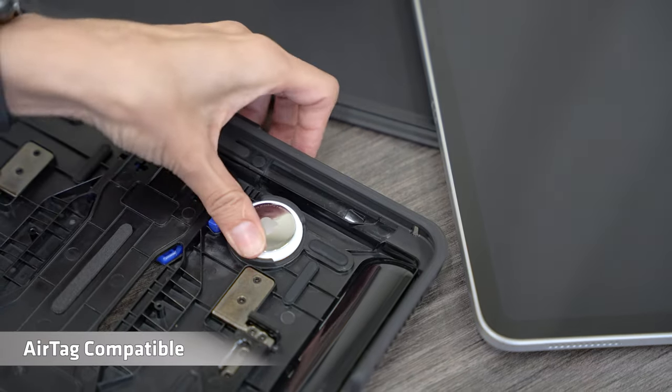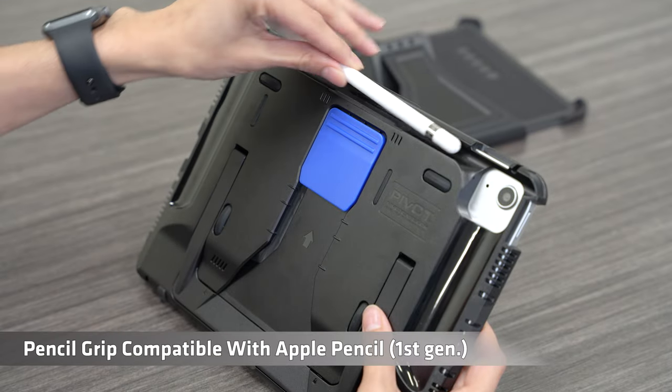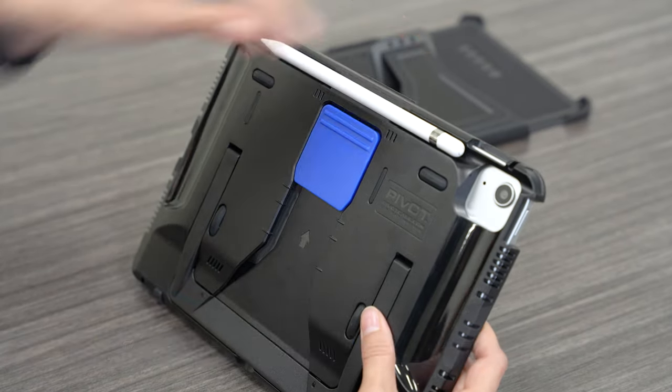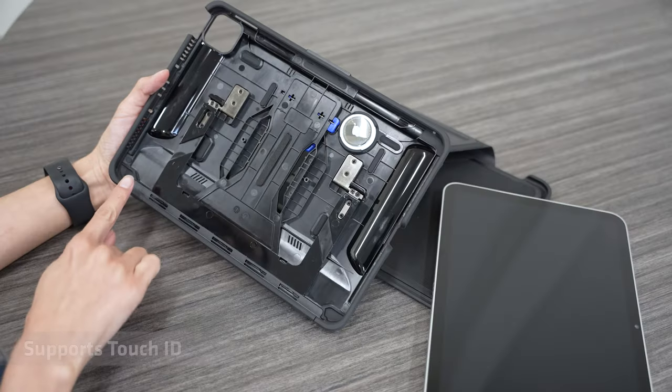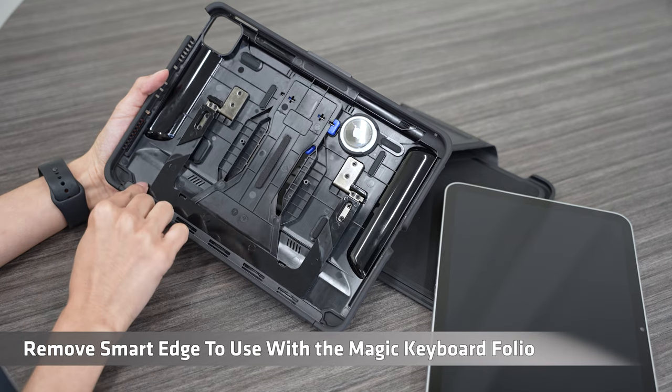AirTag compatible. Pivot pencil grip compatible with Apple Pencil first gen. Supports Touch ID. Remove smart edge to use with the Magic Keyboard Folio.